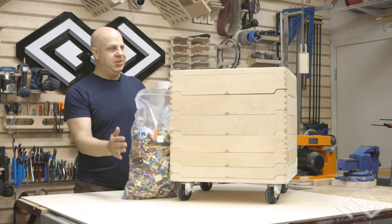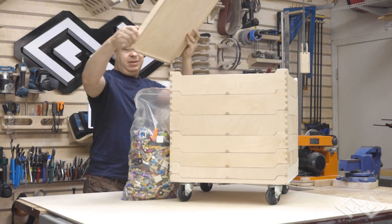Hey everybody, this is a Lego sorter and it sorts Lego by size. Let me show you how it works.